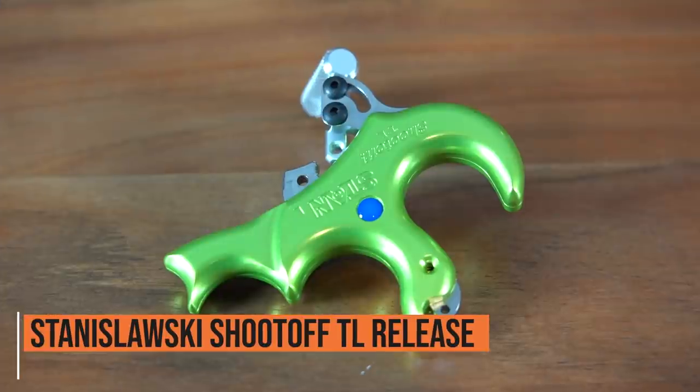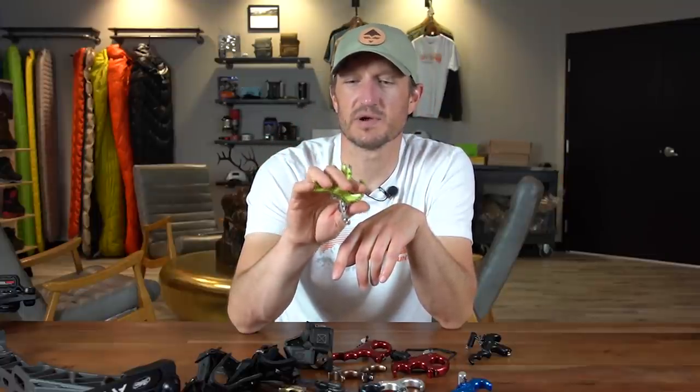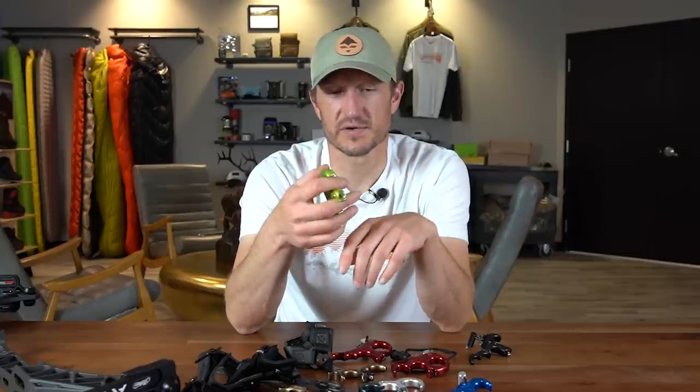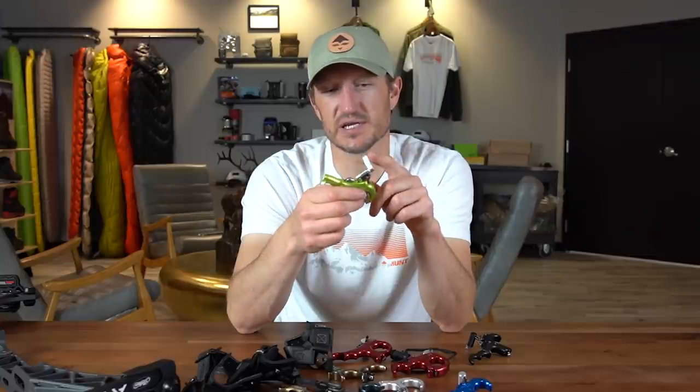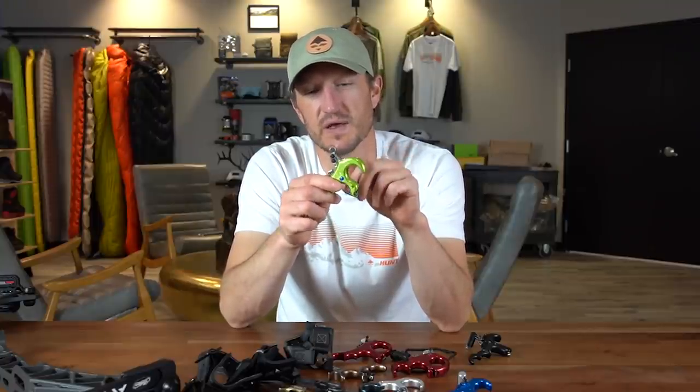Another release from Stan that I really like is the Stan Shootoff TL. This is probably one of the most comfortable releases in my hand. It comes in a three-finger version with a little dip for your pinky to fit in. It's very easy to load — you simply press the trigger in, drop that hook over, and hook onto your D-loop. You can even leave it hanging on your D-loop, which is a nice feature if you're sitting in a tree stand — no need to find your release when it's crunch time. Similar to the other Stan release, you can change the angle of the thumb barrel on the trigger, and you get tons of customization in these Stan releases.